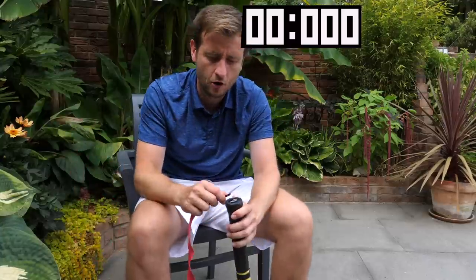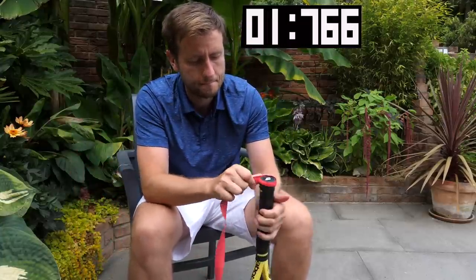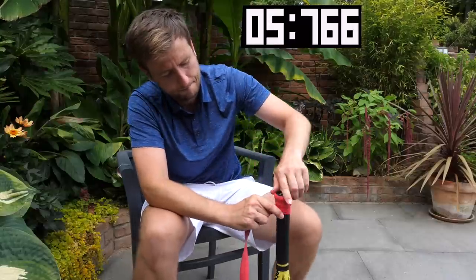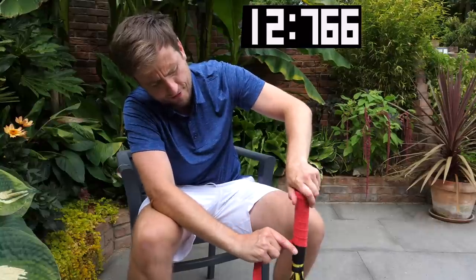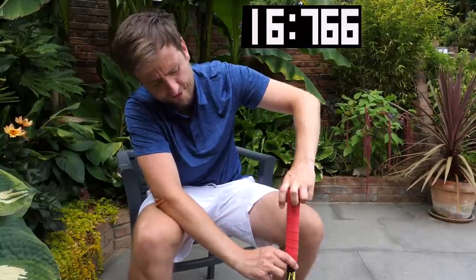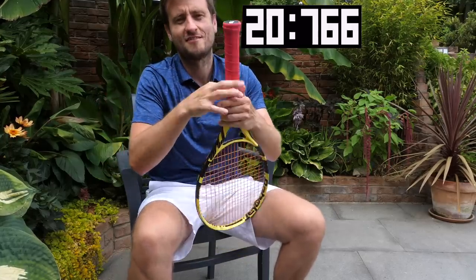How quickly can you re-grip a racket? The challenge is on. Let's put the timer on. Ready? Go! Done.